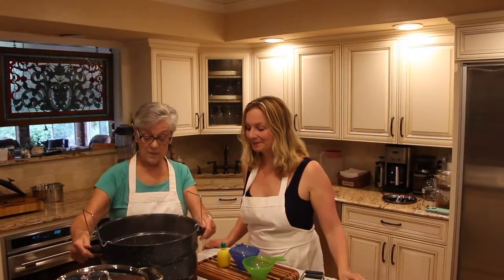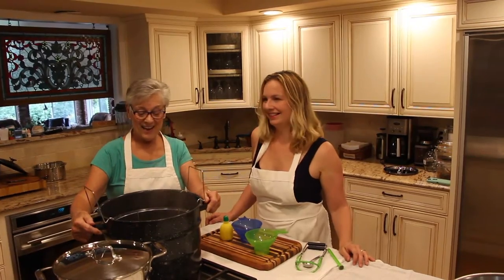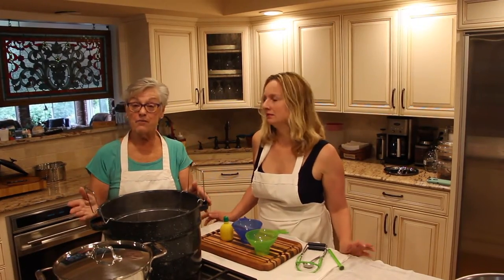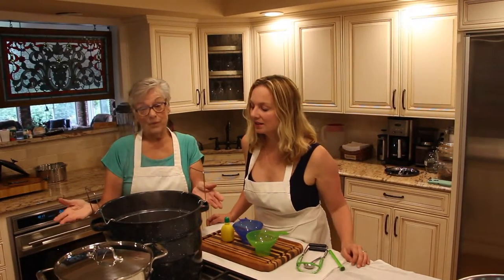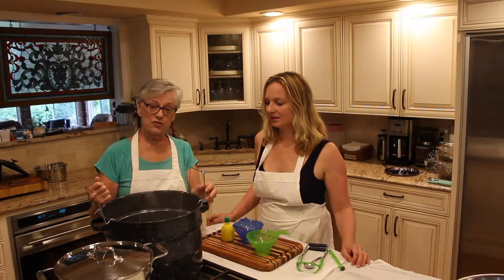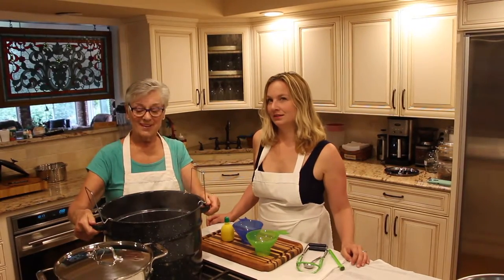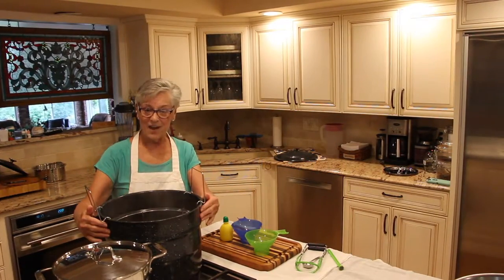You go to Walmart, or wherever you go — you don't have to go to Walmart, you can go to Amazon. And you buy, if you don't have a pressure canner, unless you're a really industrial strength canner, all you need is the jug bag. So you need the canner — a galvanized canner.